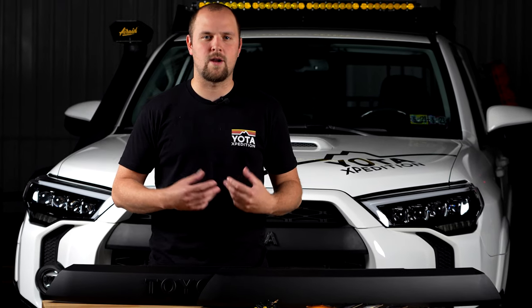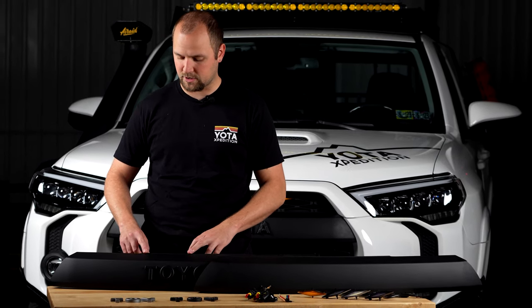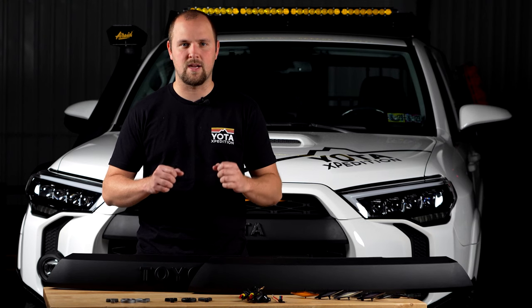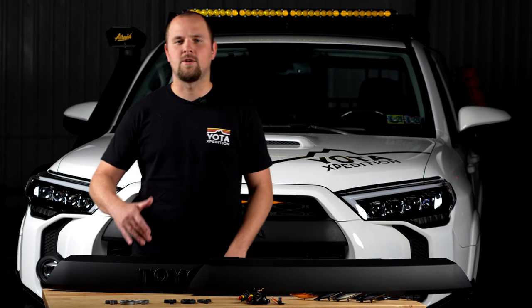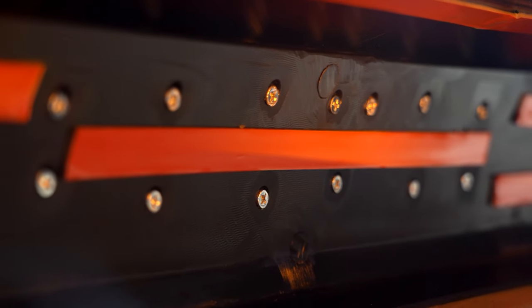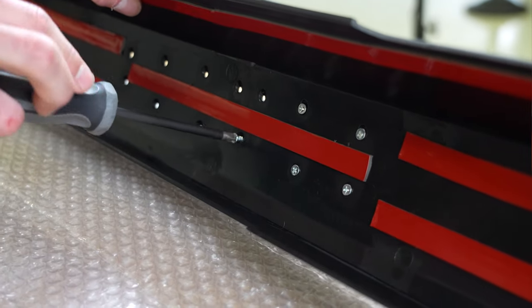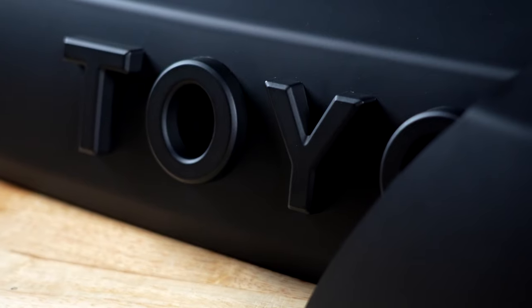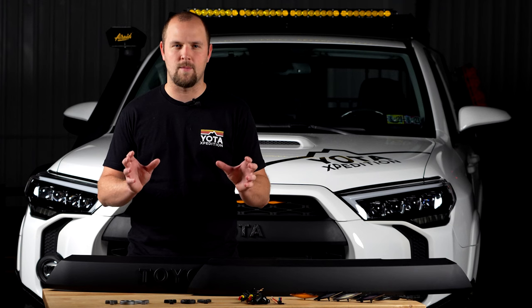Two features of our grill that you're not getting with OEM: we actually take the time to do a little extra relief cut here on the top, which makes it easier to fit the tabs in when reconnecting the upper grill section. Also, the letters in our kit are attached from the backside of the grill with screws. This way, you don't have any double-sided tape that might come off in the future, and you know that when you attach these, they're going to be perfectly straight and you don't have to worry about lining them up.